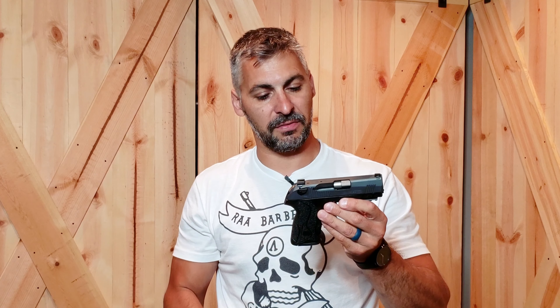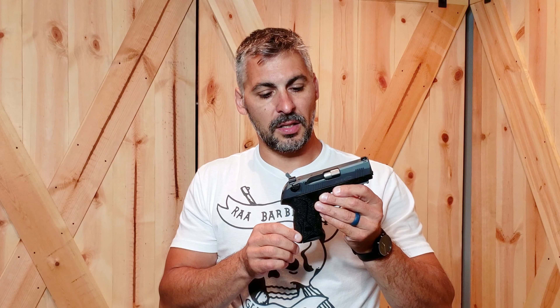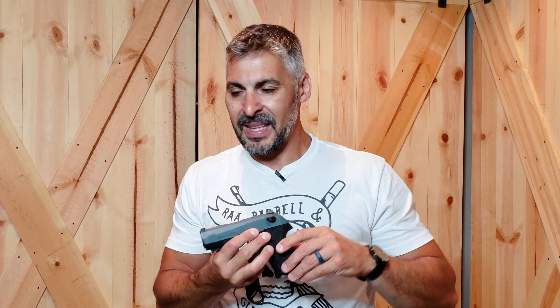Isn't this Langdon PX4 Beretta pretty darn sexy? It sure is. Stop overthinking stuff, guys. Align the sights up, press the trigger — don't disturb them.